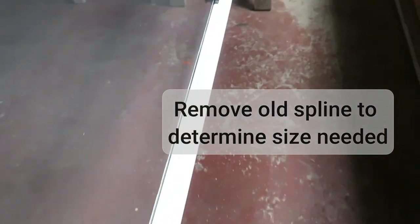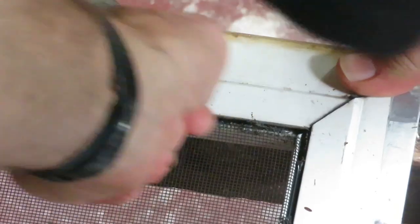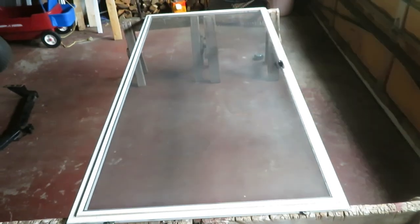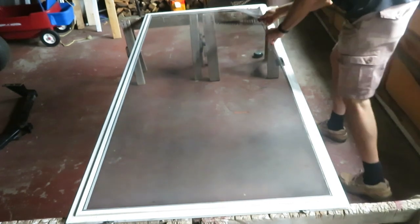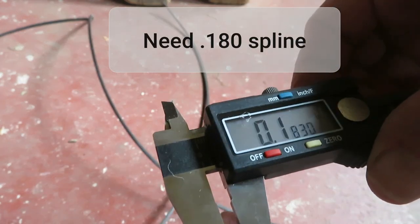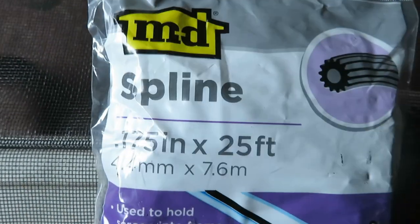Now we need to find out what size spline we need. The best way may be to take out the old spline, measure it, and then procure a suitable replacement size — it does come in a number of different diameter sizes. Looking at the spline that's in here, it's .180. I didn't find .180, but .175 should be just fine.